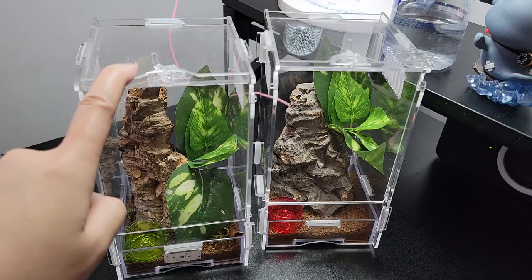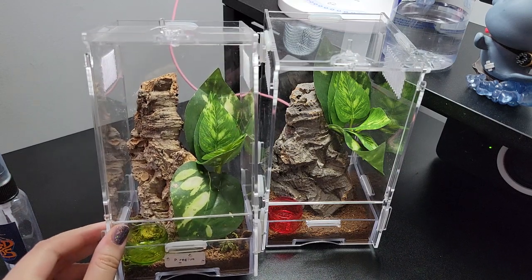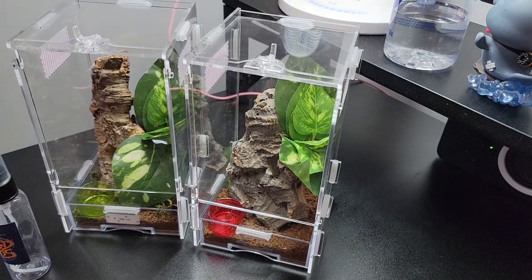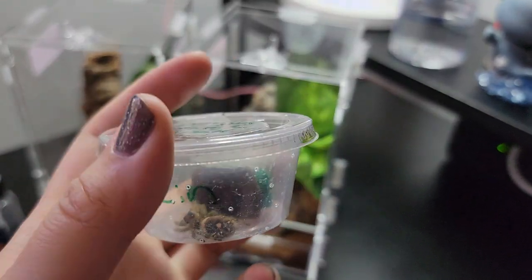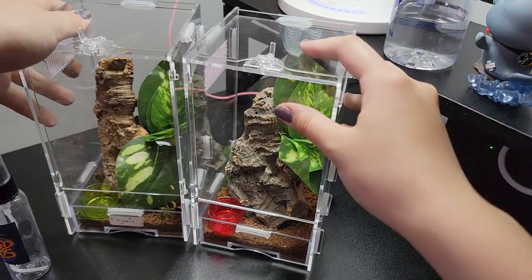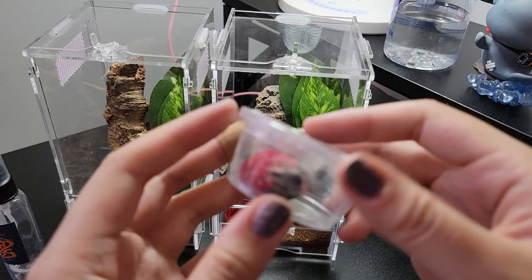So this enclosure had a jumping spider that passed away that was in it. I cleaned it up a little bit and now I'm reusing it. I made these two enclosures thinking I was going to get these little jumpers last year, but it didn't come — it came literally six months later. I wanted to use these enclosures for my Avics, but they were too small, so right now I'm using them for my jumping spider again.